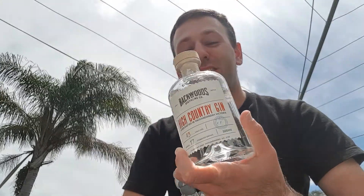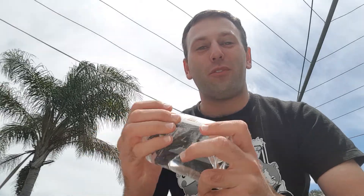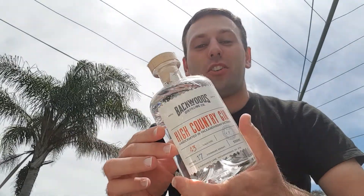Hi there everybody and welcome back to another episode of Prestige Liquids. My name is Andrew and as always it is fantastic to have you here with me again on another review video. Now it has been a while since I have been able to do a review, and it has been even longer since I have been able to review another Australian gin. So that's what I'm going to be reviewing for you today — a fantastic Australian gin.